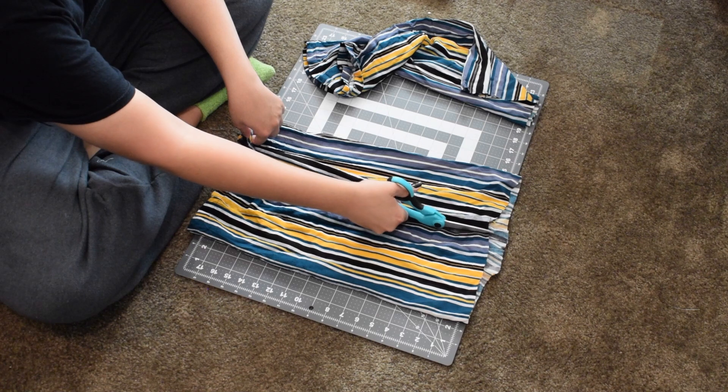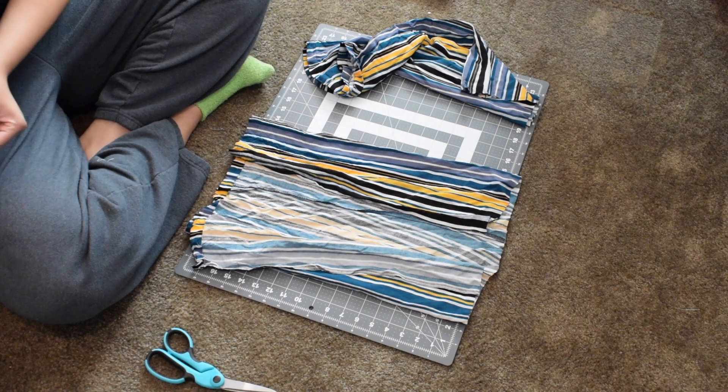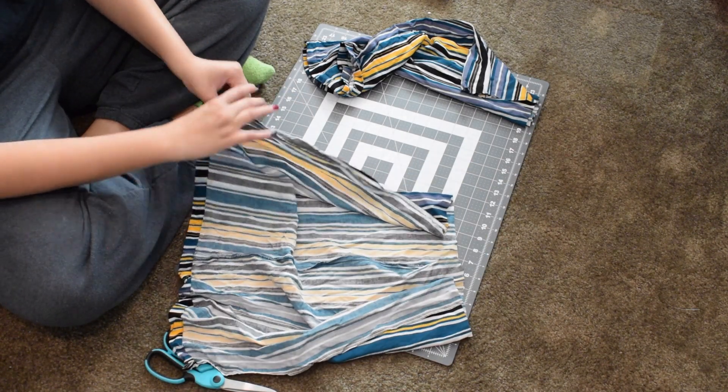Then you're going to cut down the middle and open it up. What I did was cut the extra seam out since it messed up the seam, so that there was only one seam left on the pant line.